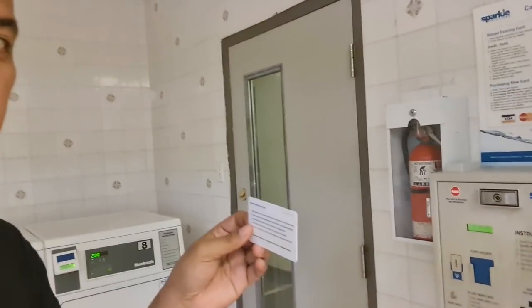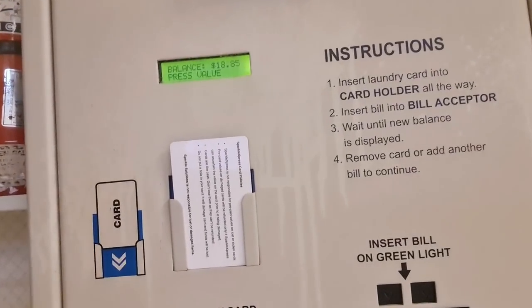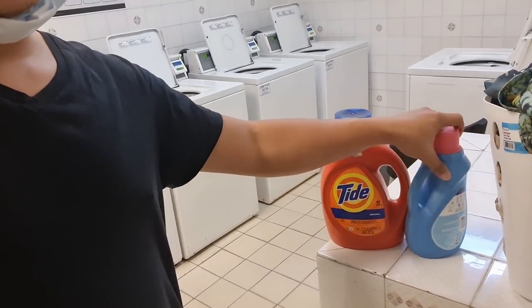I'll show you what the card looks like. The last time, on my first day here, I needed to wash my newly bought linens, bed sheets, pillowcases. This is how it looks — when I put the card in, it shows I have $18.50. I've already inserted my laundry, and now I need to put in the detergent and fabric conditioner.